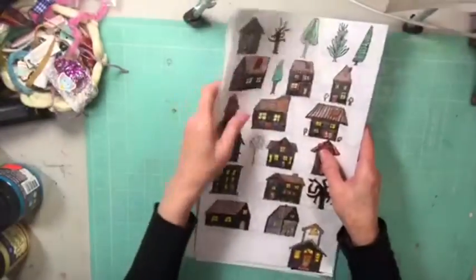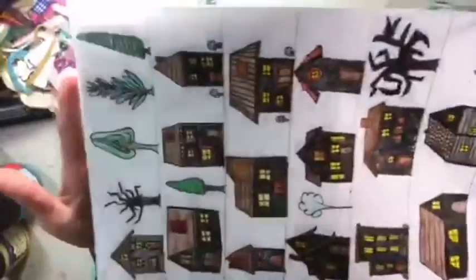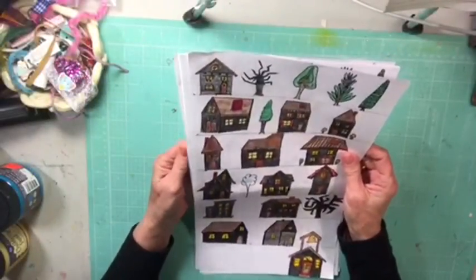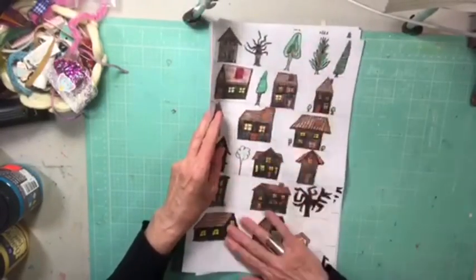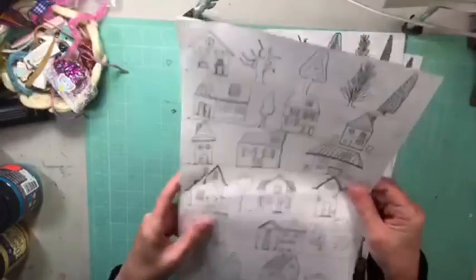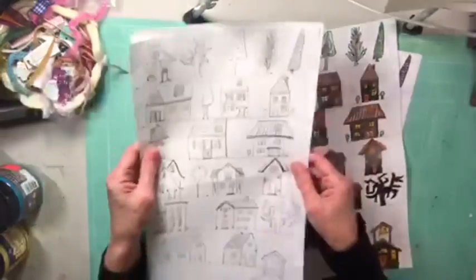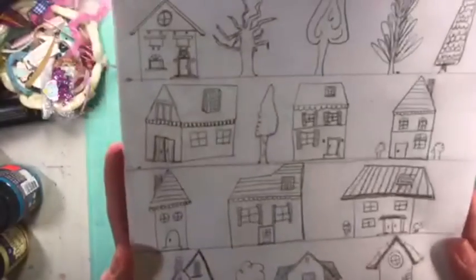I'm just doing a quick little show here to let you know that I promised I was going to put these little houses that I made up online. Now they're 8½ by 14, so they're a PDF that's 8½ by 14. I put both of these up there — the ones I already colored in kind of blacks because it's Halloween-y, or the ones that you can color in pastels or whatever. This is for you to color whatever you want.